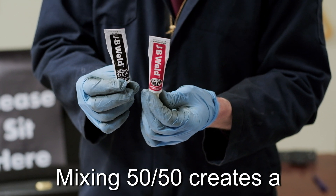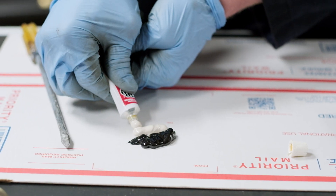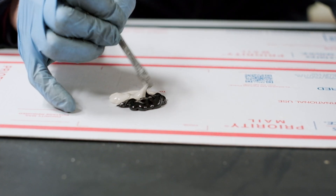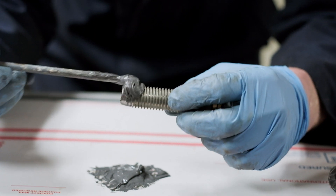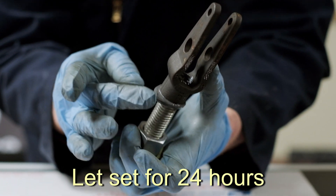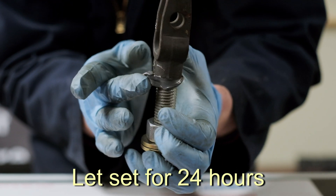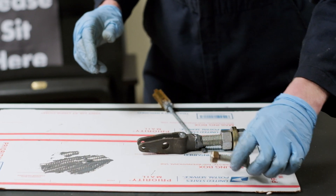As you mix the two parts together, you're going to get a homogeneous darker gray mixture. You want to have a nice homogeneous mixture. Apply it to the surface that you're looking to adhere. We're going to let that set for 24 hours. I just wanted to prop that up so it hardens in a square position. Stay tuned — we're going to see if it can lift the back end of the car.